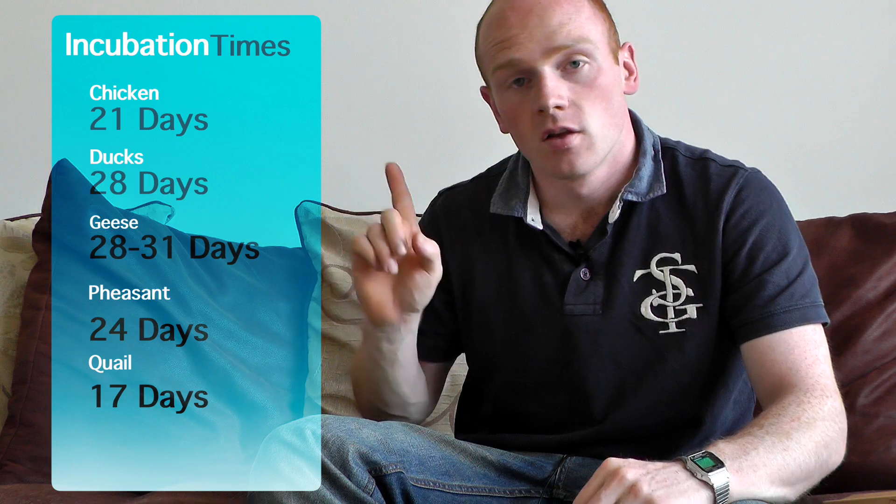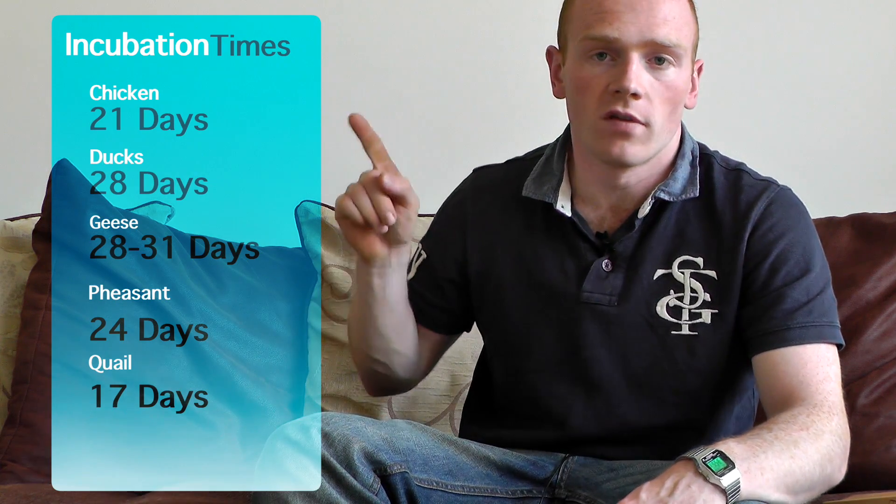Chicken eggs are fairly consistent and we find that most hatch on the 21st day. However, do expect some chicks to hatch the day before or day after. The documented incubation times are: 21 days for a chicken egg, 28 days for a duck egg, 28 to 31 days for a goose egg, 24 days for pheasant or most game species, and normally around 16-17 days for quail. So that list gives you a good idea of when to incubate and when to expect the hatch.